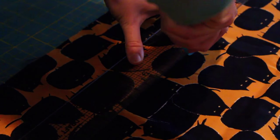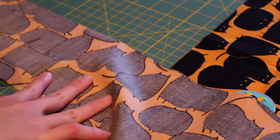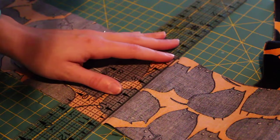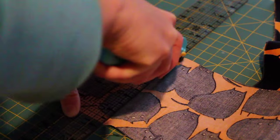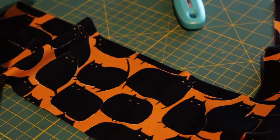You can use scissors, or if you have a rotary blade handy, you can use that as well. Now you can see I'm unfolding my fabric, and I have a nice clean folded line in the middle, so I'm just going to take my rotary blade and mark it up with the ruler, and just cut along that line. And now I have two pieces of fabric measuring 16 by 5.